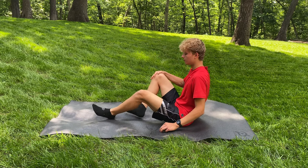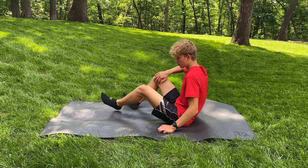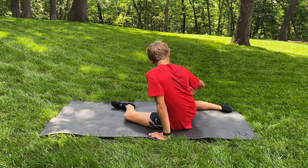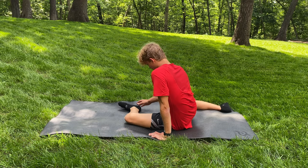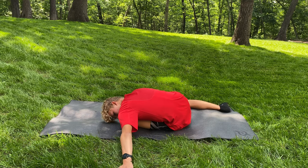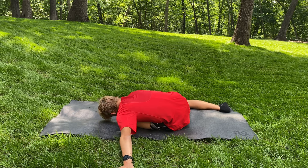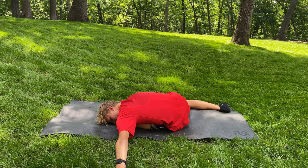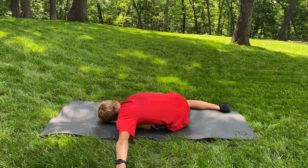Alright, for our next stretch, this one is called the 90-90 stretch. You want to make sure both of your legs are at a 90-90 degree angle. You want to lay on that hip in front of you and stretch your arms out as far as you can so you can put as much weight as you can on that hip. Do this for about 45 seconds on each side.